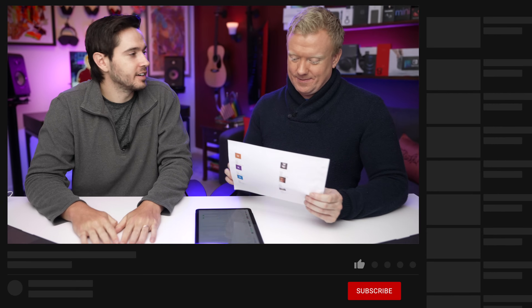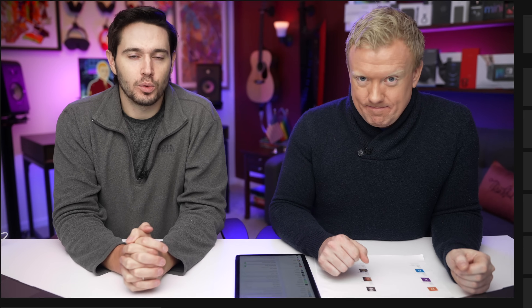Join these great folks, get a shout out. Give us a thumbs up and subscribe if you haven't already. Thanks for watching.